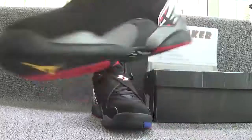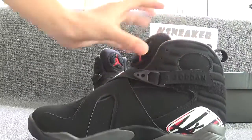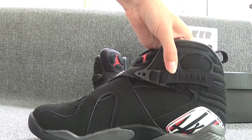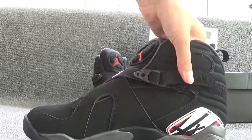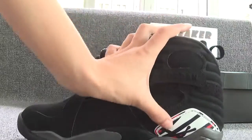Let's check the other side. You can see the L. Jordan on this part. And this part is colorful.